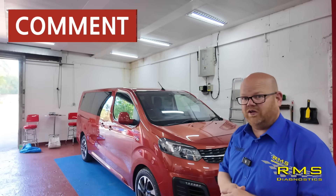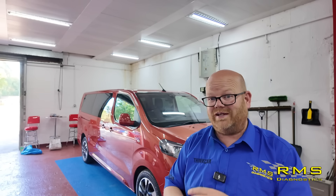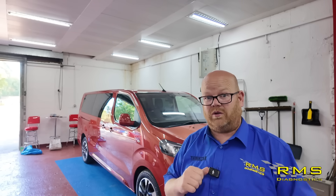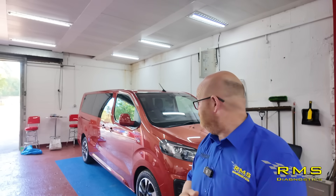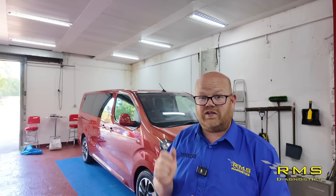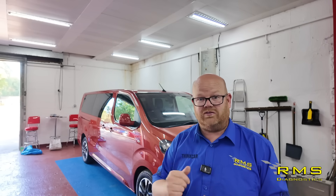We've also had this Vauxhall Vivaro come in. The customer phoned up saying he's got a battery drain and the two rear sliding doors are not locking. He said the battery's been going flat for a while — left it for about 10 days and it went flat. After that, the rear electric sliding doors wouldn't open automatically — they would unlock and you could work them manually, but not on the power buttons. He's actually a viewer of the channel and has travelled 150 miles from Oxford just to come to us because he's lost faith in local garages.